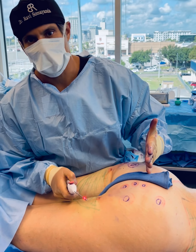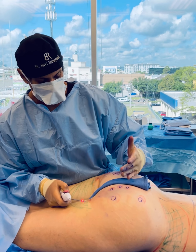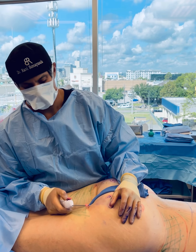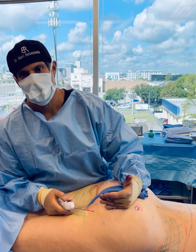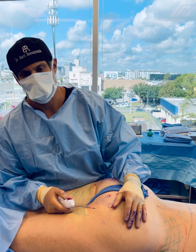We mark the area in the standing position so we're sure we've gotten all the bands. All we can do is confirm at the time of the procedure that all the bands have been released to allow the dimple and cellulite to improve with time. I really like the fact that it's very precise and I can confirm at the end of the procedure that all released bands have truly been released.